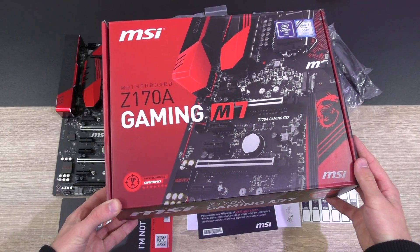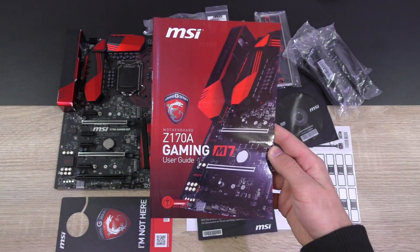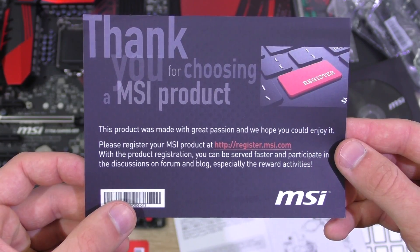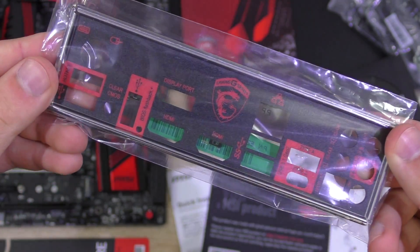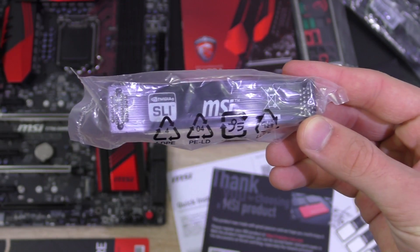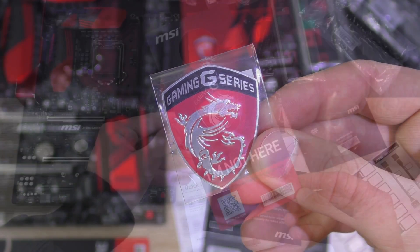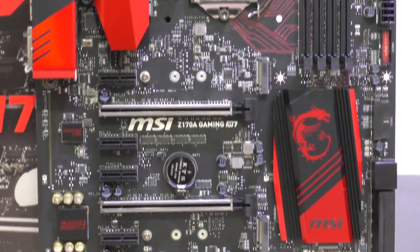Inside the box, a quite nice looking one by the way, we find the beautiful motherboard itself, the manual, the quick installation guide, the driver CD, a thank you note from MSI with registration, the nicely padded black and red IO shield, four black SATA cables, SATA cable labels, NS Live bridge, MSI's M connectors, a beautiful case badge and last but not least, the traditional door hanger.